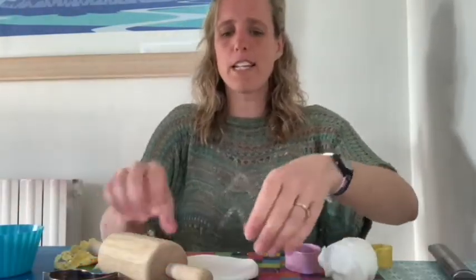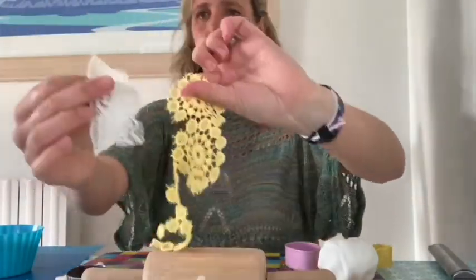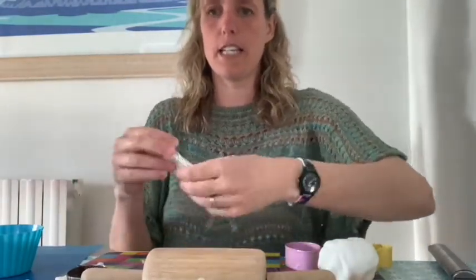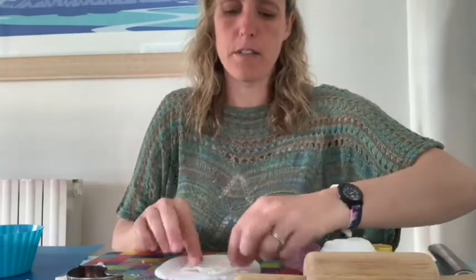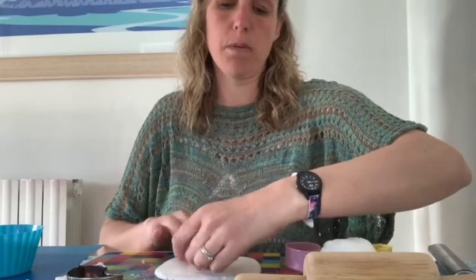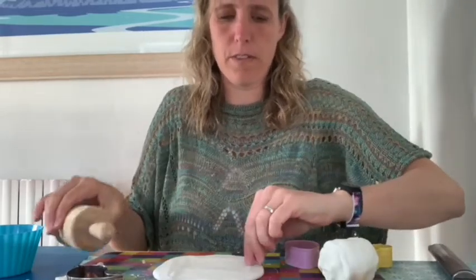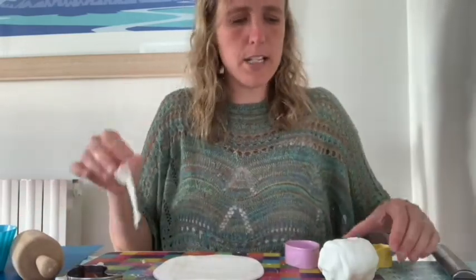I'm going to have a go at adding some texture now. I've got some lace and I'm going to have a go at rolling the lace on top of the white clay to see what kind of effect that gives. So I'll put my lace on there and roll it out so that you get a nice pattern on there.